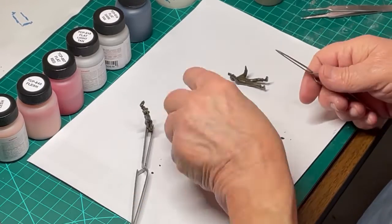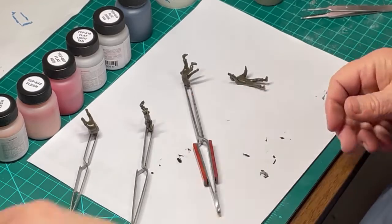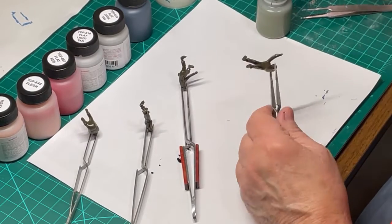Since there are four figures supplied in the Atlantis models 8-inch howitzer kit, I decided to hand paint all four to show how our model paints can be applied with a paintbrush.